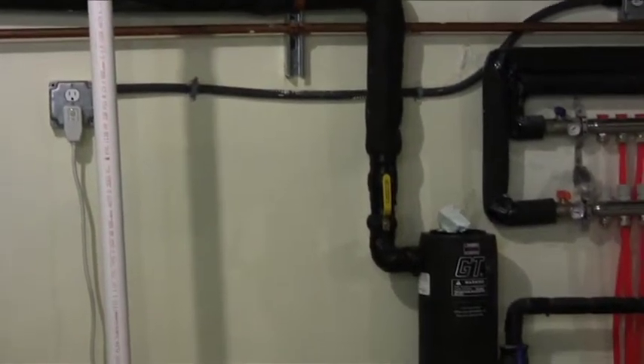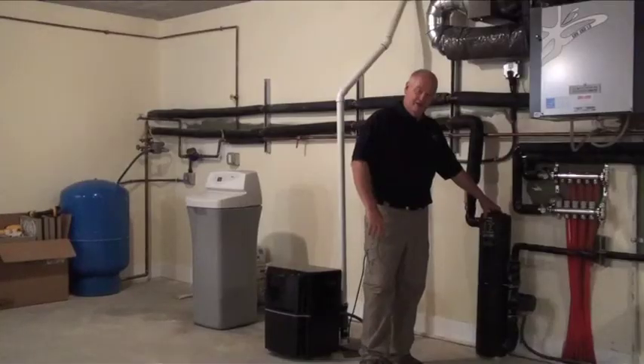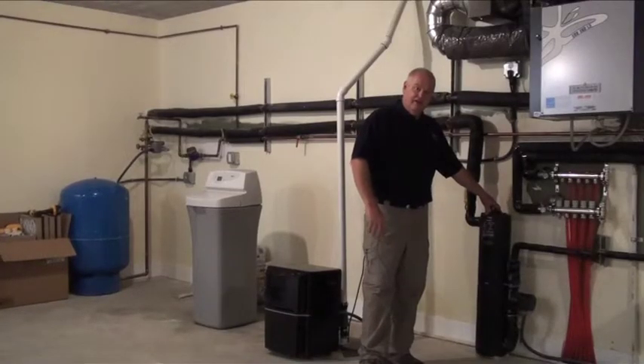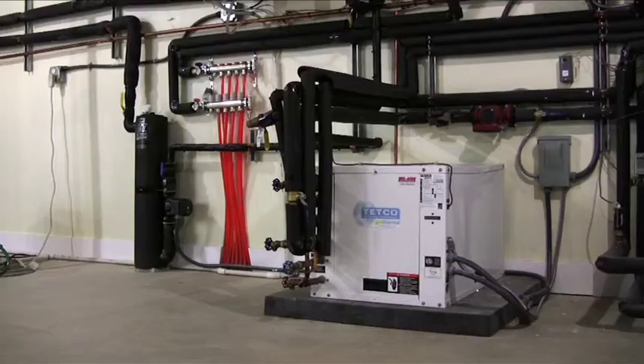It stops in here at this contraption, which is an air separator. Occasionally you'll get bubbles in the line when they install it, and this allows those bubbles to be separated out. From there it goes into the geothermal heat pump.